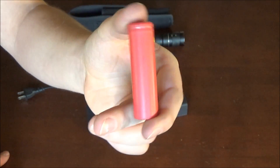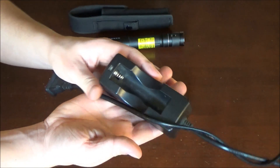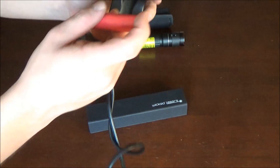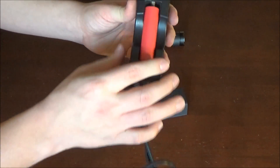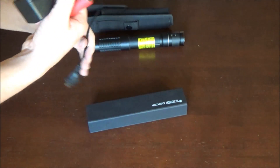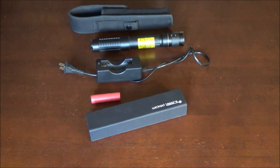Moving on to the battery and the charger — the battery it takes is just your standard 18650 3.7 volt lithium battery, just like a lot of other laser pointers. This is the charger right here; it has a little indicator light on the very top of it. Because I'm the second owner, I'm not sure if they're both WickedLasers original products, but they both do the job for me.